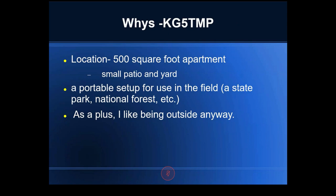Why this setup? Jason is in a 500-square-foot apartment — his webcam shows about half his square footage — with a tiny yard and tiny patio. Since getting his General license in 2018 he's been interested in portable setups for state parks, national forests, and his parents' backyard in Louisiana, which will likely be his first real test run. He also likes camping and hiking.